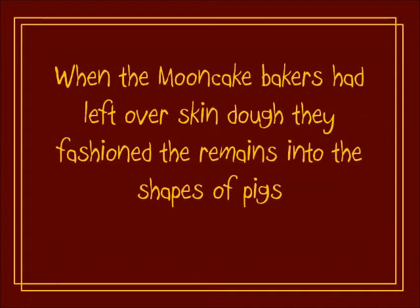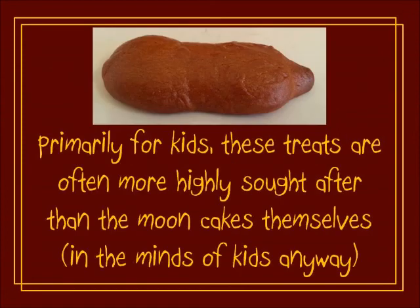When the mooncake bakers had leftover skin, they fashioned the remains into the shapes of pigs, as opposed to just throwing it out. Primarily for kids, these treats are often more highly sought after than the mooncakes themselves — well, at least in the minds of kids.